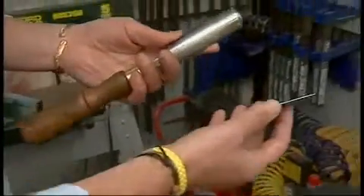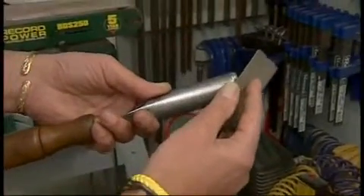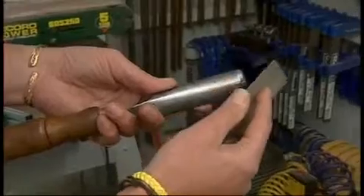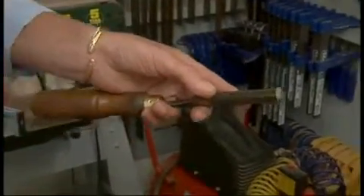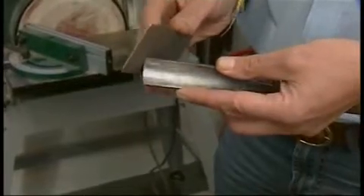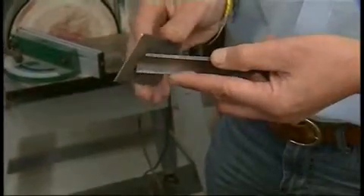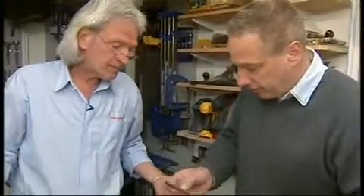The way I sharpen one of these is I come in like that in a light circular motion, and as I'm doing that I just move the gouge around this way. Remembering how quickly this works, I just come around this side and do it here. That's all you need to sharpen one of those — it's just so quick and easy.